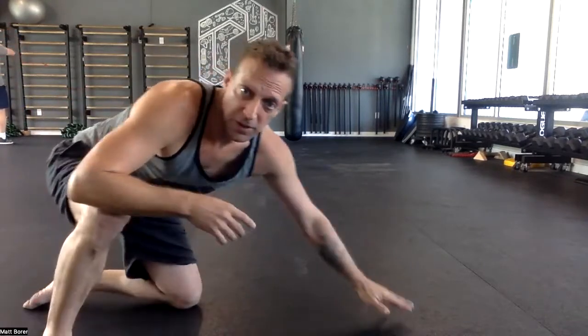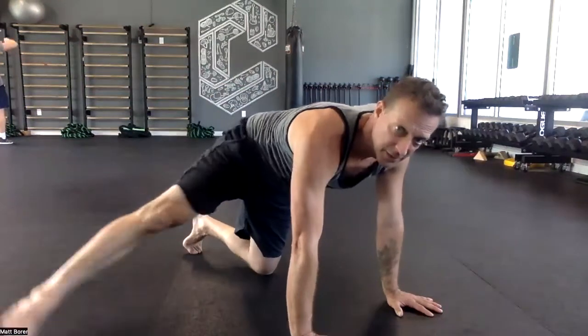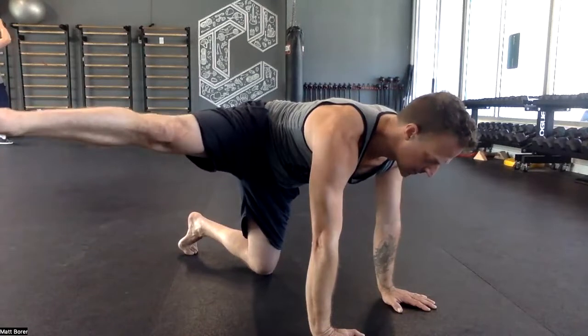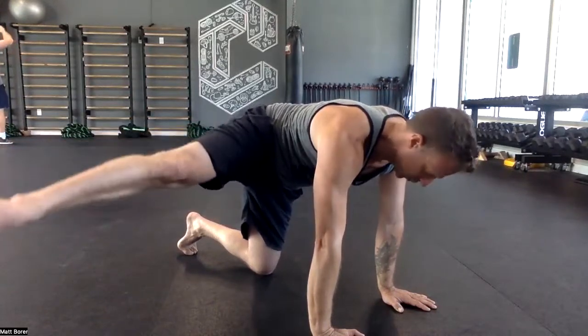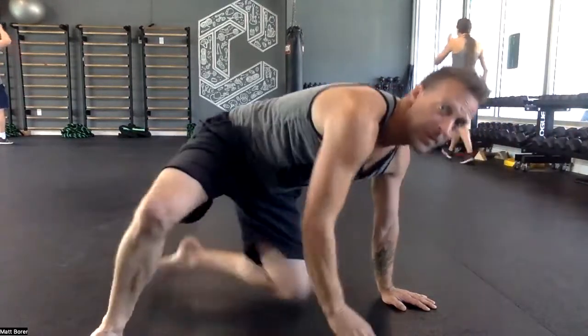Extended leg circles — we're going to finish with these and they're going to be tough. Leg out to the side, 90 degrees — not here, here. Raise it up as high as possible without compensating. Ten circles in one direction, ten in the other. One, two, three, keep going — other direction, keep going. Ten forward, ten backward on either side. If you cramp, I don't care — keep doing them anyway. They're hard, they get easier over time, but they're never easy. Strengthening the outside of that hip is what we're after. Slow and controlled.